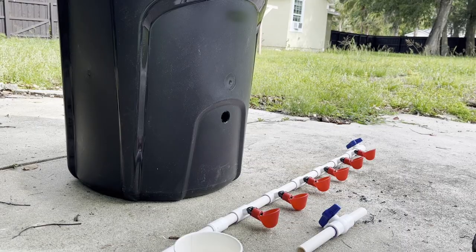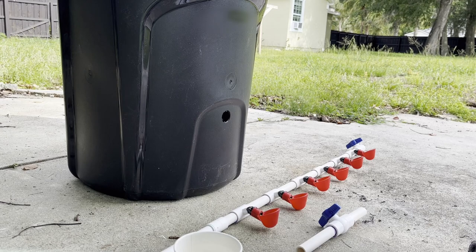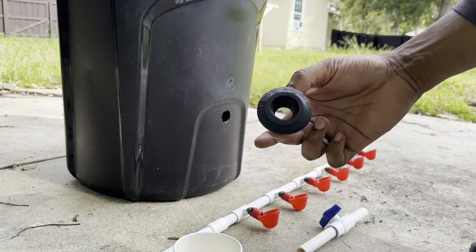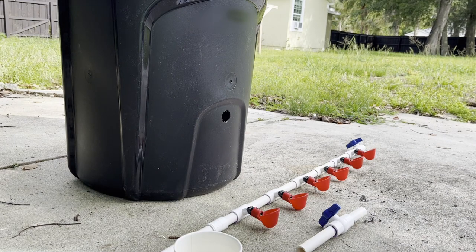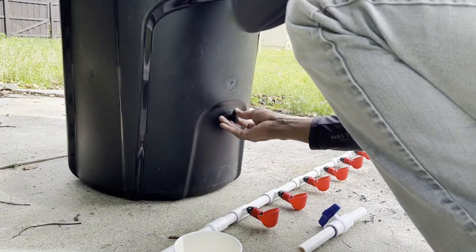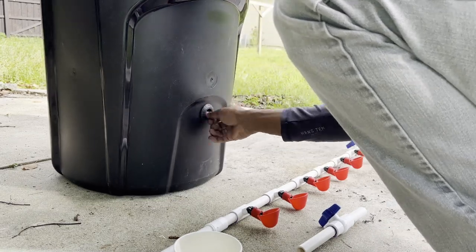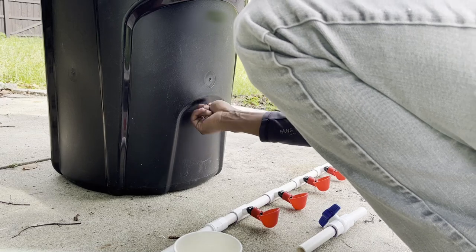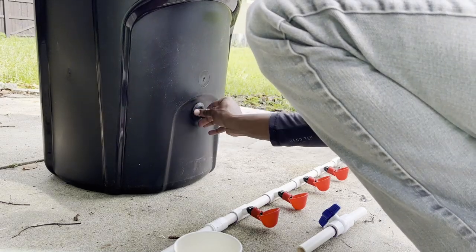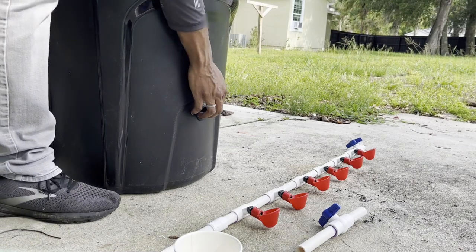If you've never experienced uniseals before, I'm about to show you why I love them so much and why they're so very useful. These little magic things, with very little effort, turn a hole in any object into a watertight channel. This is only the beginning — I'm really looking forward to showcasing how we're going to use these on the farm.